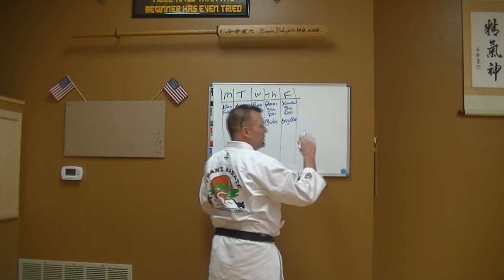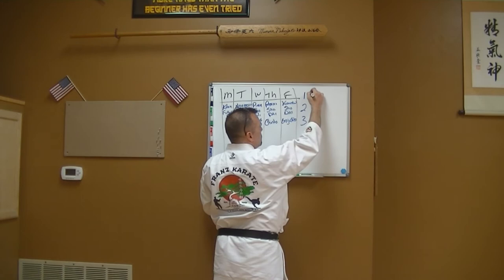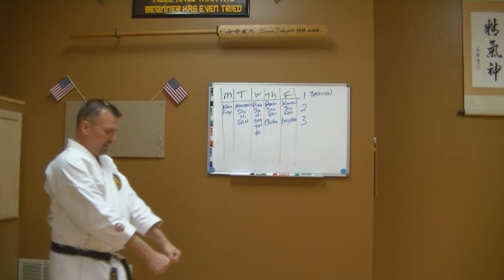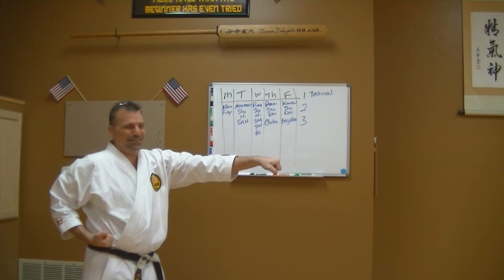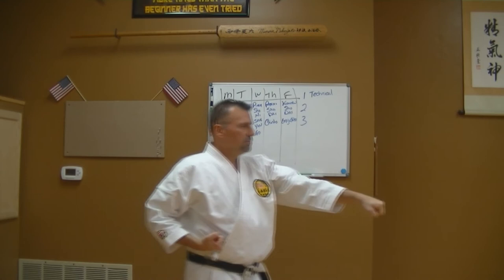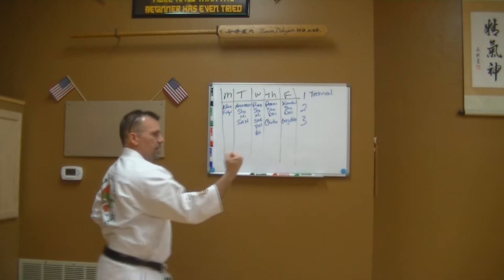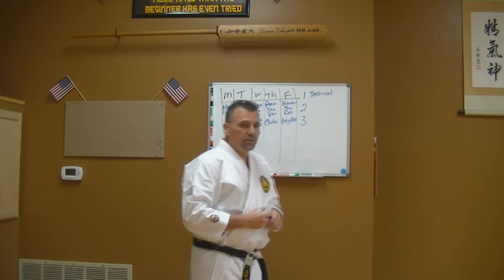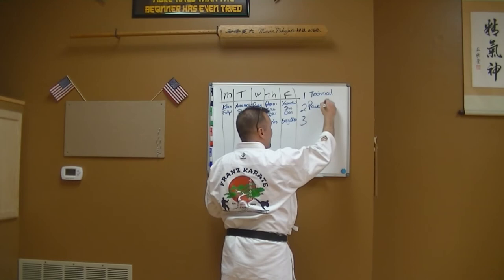Let's look at Monday. I do each kata in a series of three. The first time through is what I call 'technical' kata — I walk through the kata slowly. If I'm doing kihon kata, I make sure my stances are right, my grab is correct, my punch is correct, I'm stepping correctly, everything is lined up, back is straight, knees back — taking my time, examining and studying my kata.